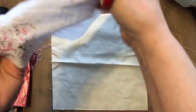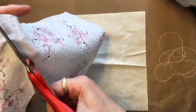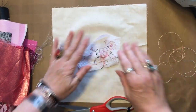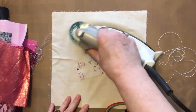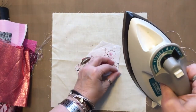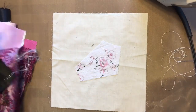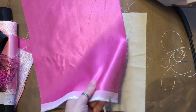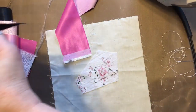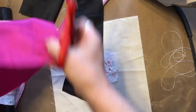We'll use a freehand shape for this demonstration. Every time you put your fabric down, you're going to press. Take a couple of contrasting fabrics and just cut some strips — it doesn't matter how wide. You just need a couple of strips; they don't even have to be straight. If they veer off a little bit, that is fine.